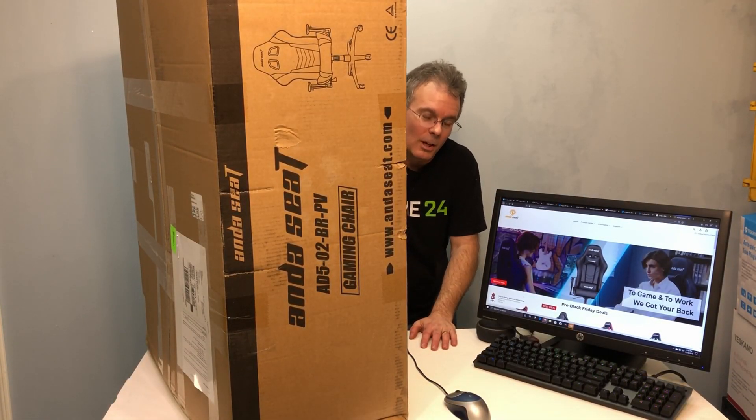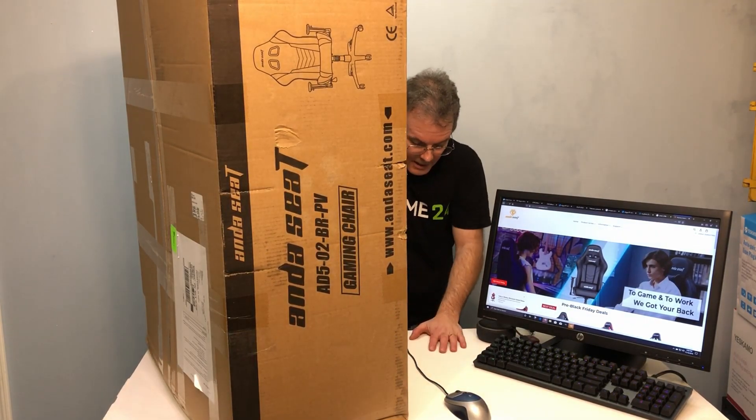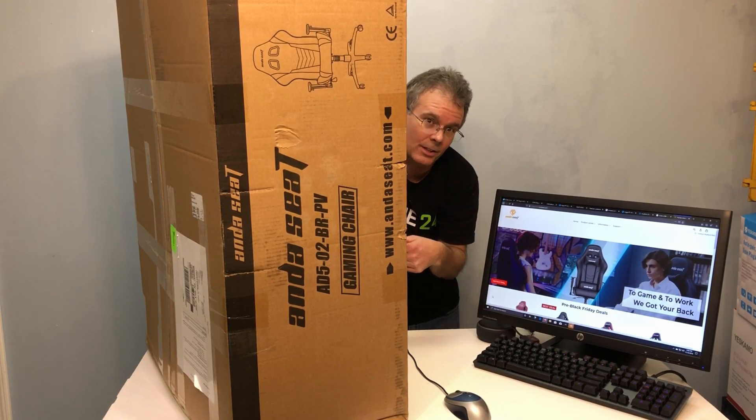Hey everybody, this is Chris with Overclockers Club. Almost killed myself getting this thing up here and now I'm wondering why I did that because I really didn't need to. Anyway, I got a cool new gaming chair from Andesit.